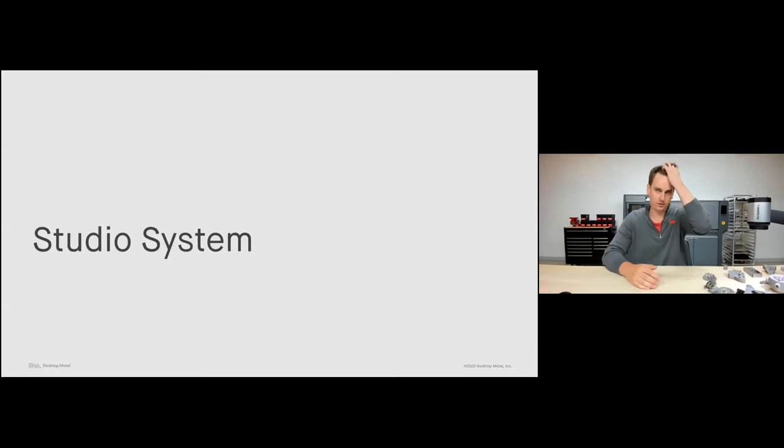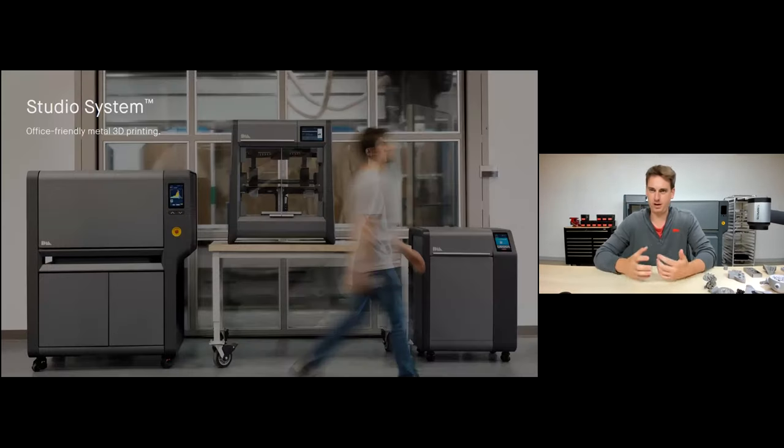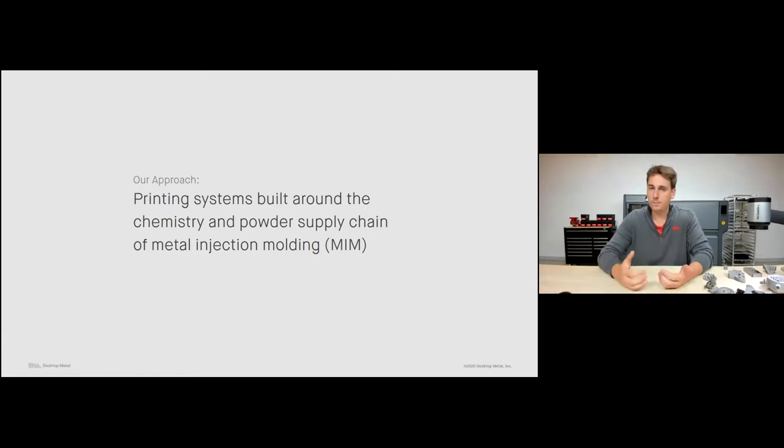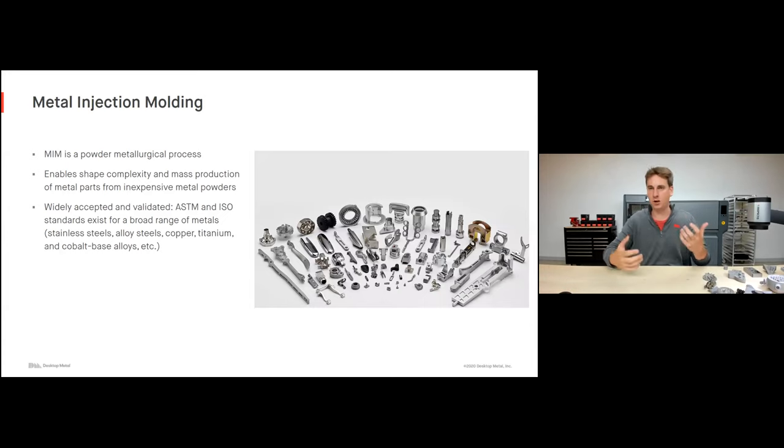Let's start by talking about the Studio System — the machine I have behind me today. The Studio System is really our office-friendly metal 3D printer. It's safe for the office environment, very easy to use, and enables you to create a wide variety of complex metal parts all from the comfort of your office. Our approach was really to build systems around the chemistry and powder supply chain of metal injection molding — this is true for both our Studio System and our binder jetting machines.